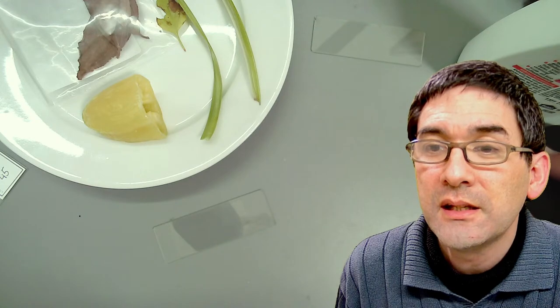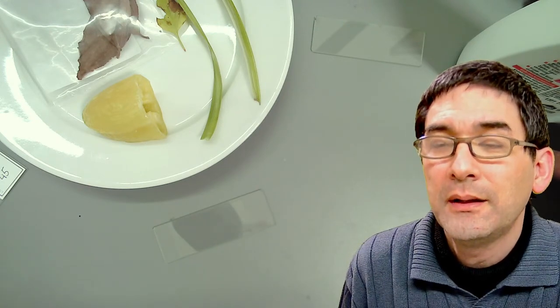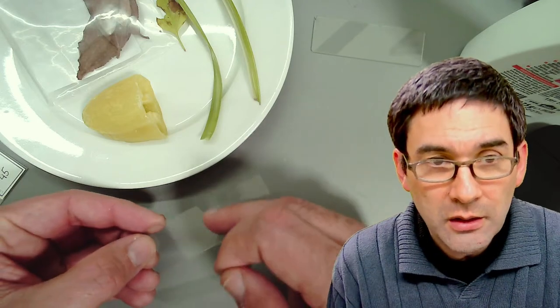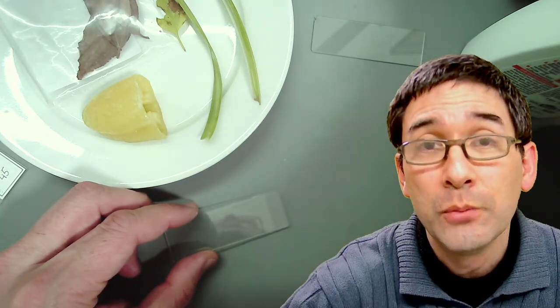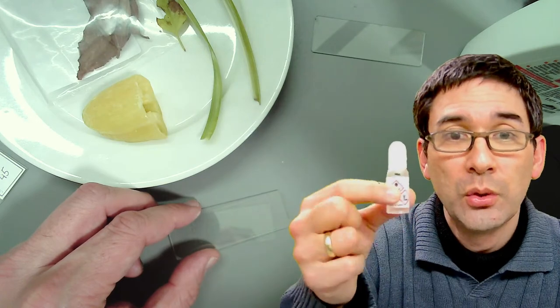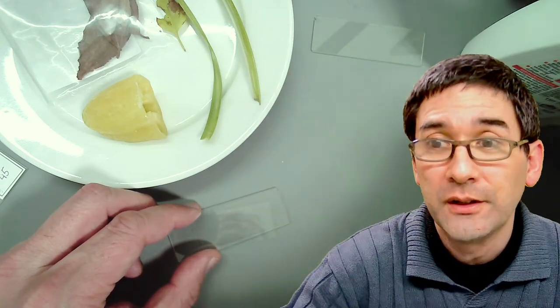Would vegetable oil damage the lens? What I meant — and this is really important — you can use vegetable oil beneath the cover glass as a mounting medium, but do not use vegetable oil instead of immersion oil. Immersion oil goes between the lens and the cover glass — that's something completely different.